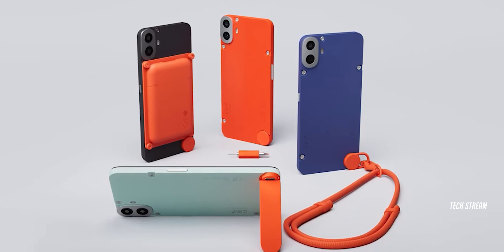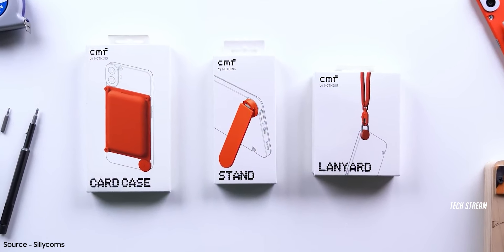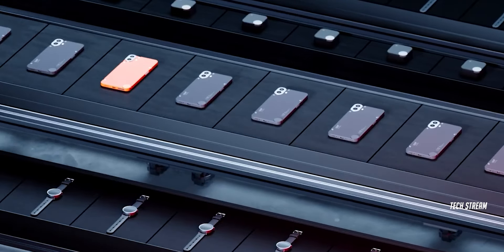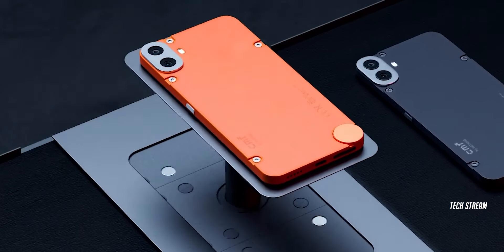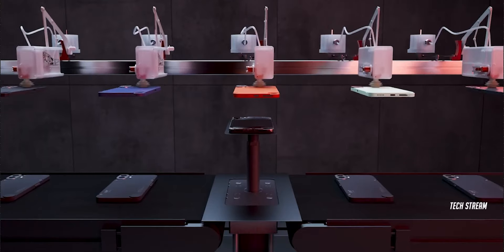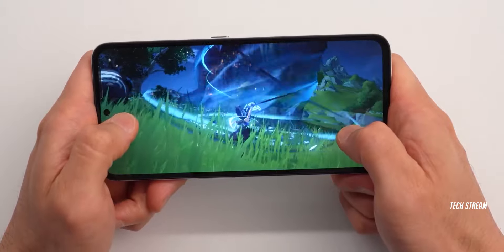CMF will also sell other accessories separately, including a phone stand, a magnetic case, and a lanyard for phone protection. Overall, the CMF Phone 1 is good for those who love to customize their phone and do not care about the other specifications. For those who do care about the specs, the CMF Phone 1 is a decent phone.